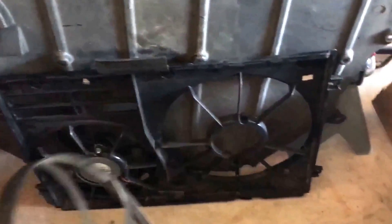Today we're gonna fix a radiator fan for an Audi TTS. These same fans are also in Volkswagens.